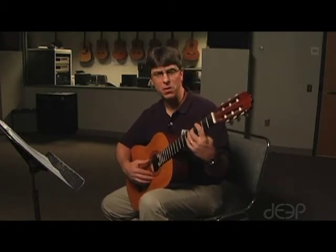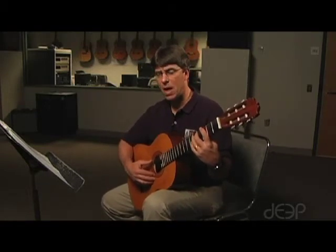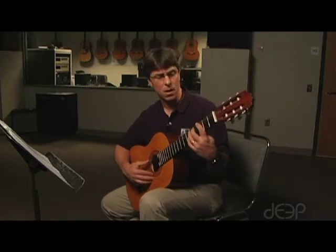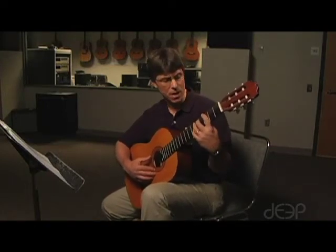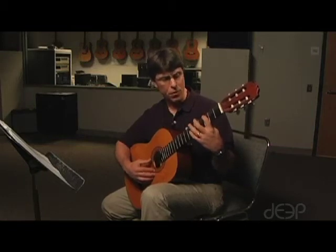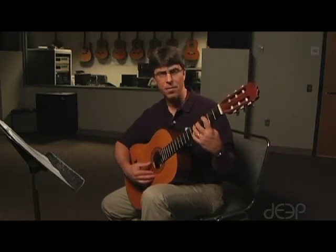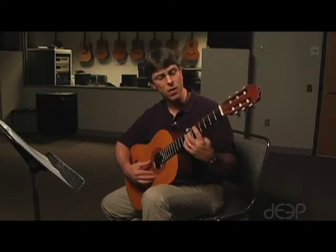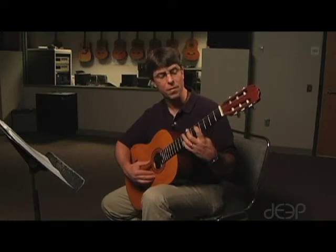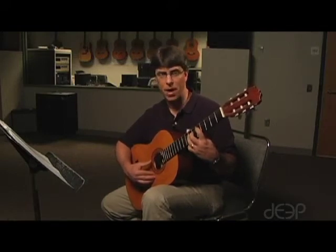This is a song that focuses on playing two strings at a time. The new technique is that we're going to be playing in one position on the guitar, basically working around the third and fifth fret. Then on the last line, we'll have to move our hand up so that my index finger will be on the fifth fret and my ring finger will be on the seventh fret.